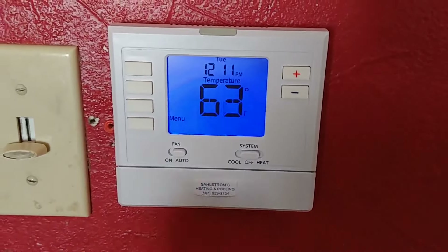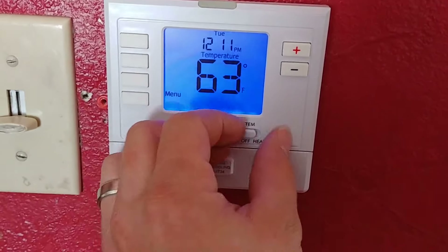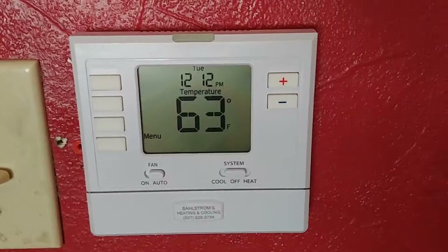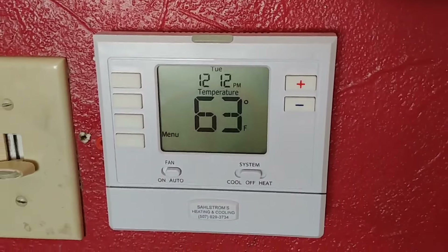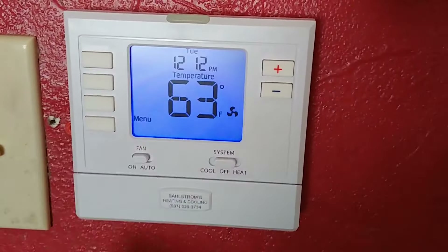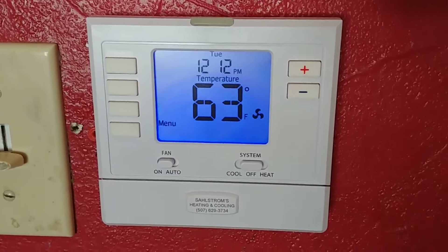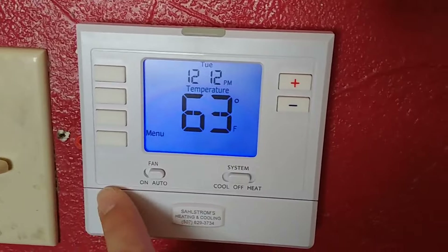We're going to go turn the power back on on the furnace downstairs and then be ready to test. I like to test the fan separately at first, so just turn the fan to on. And yep, we can hear that come on like it's supposed to. So that's good.